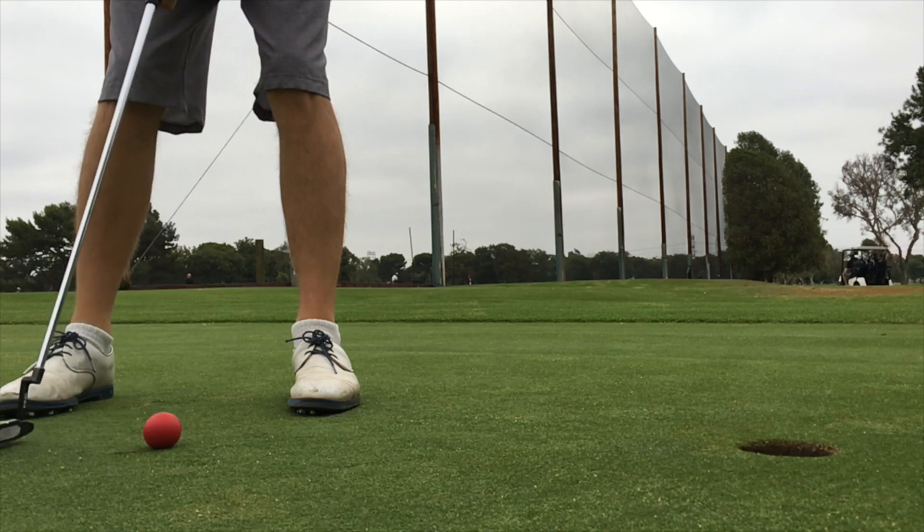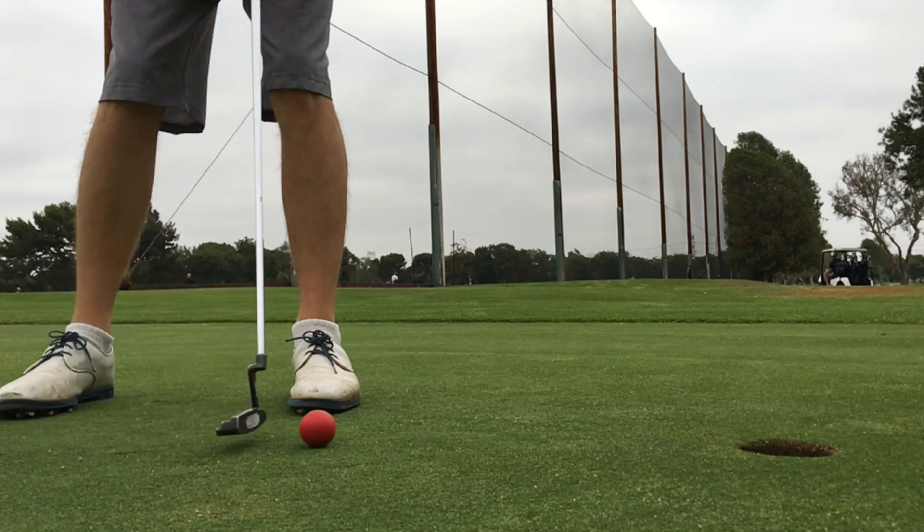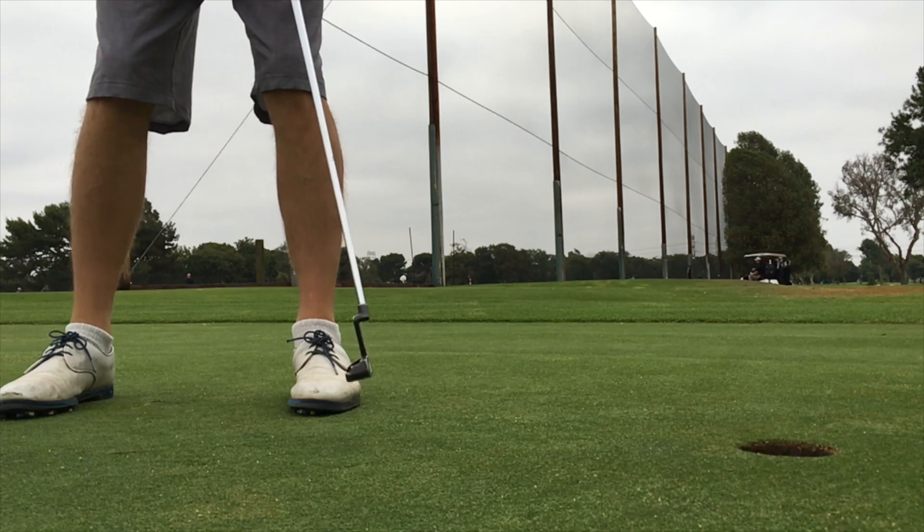It's called the Ball of Steel. It's by Eyeline Golf, and basically this is a steel ball wrapped in rubber that is the weight of five golf balls. So one of these equals the weight of five golf balls. It's got a rubber cover on it — it's soft but very heavy. You wouldn't want to throw this at anybody or anything. It's a major weapon, but it's also a training aid.